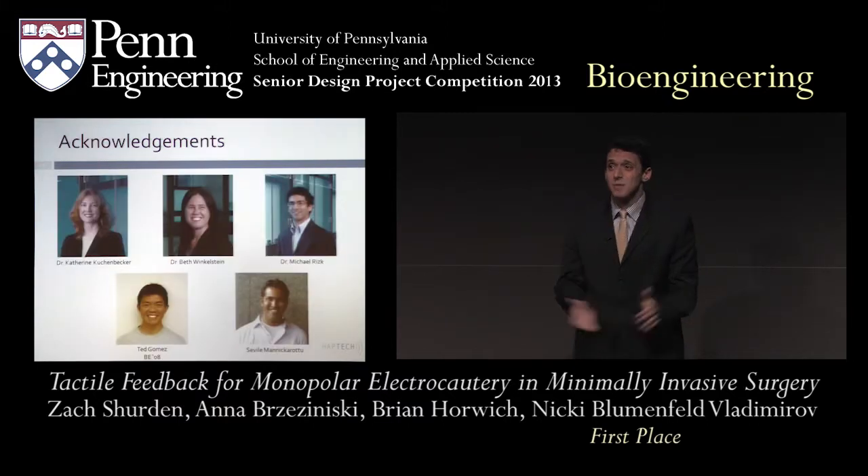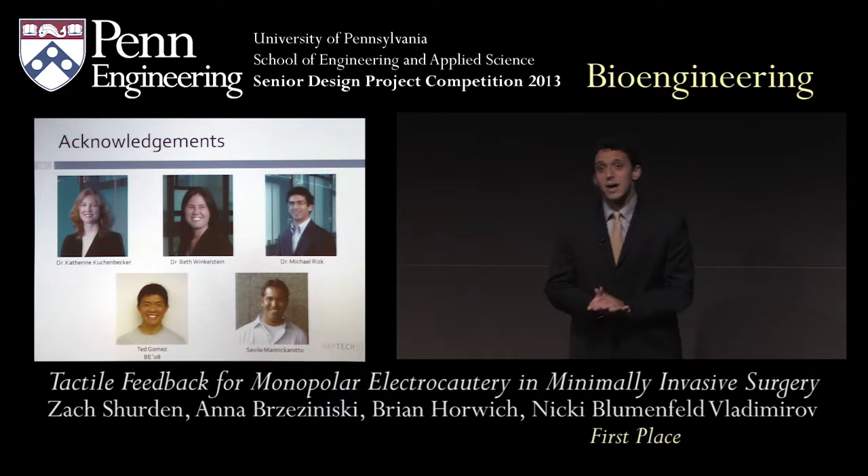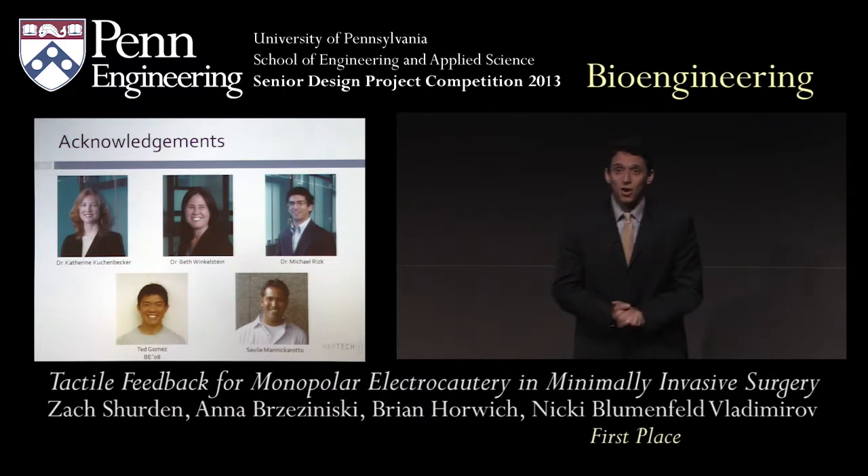We'd like to acknowledge the individuals who helped us along the way: Dr. Kuchenbecher, Dr. Winkelstein, Dr. Risk, Ted Gomez — a BE class of 2008 alum — and Sebel, for all of their help. We'd now like to open up the floor to any questions.